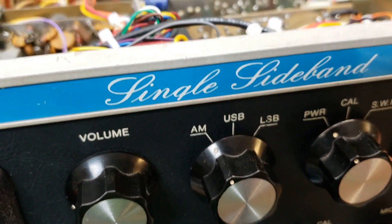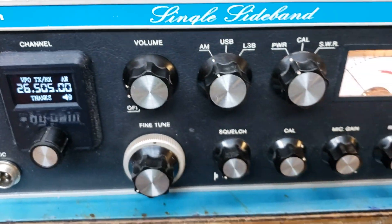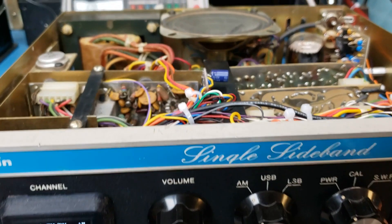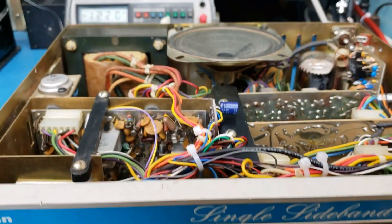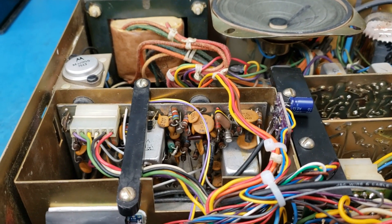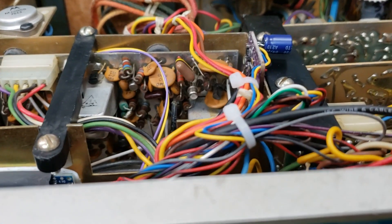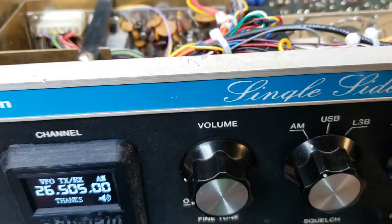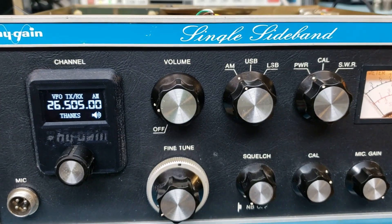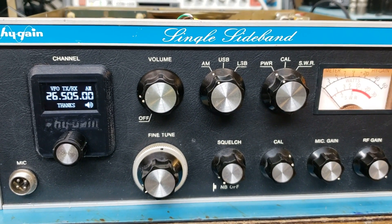We didn't have an extender board, so we went over to the CNC machine and actually just milled out a quick extender board. That worked out really nice. We put the connectors on it and could do a nice factory tune-up. I'll do some videos on the different bands and on the HF receiver.